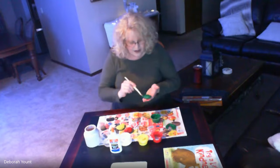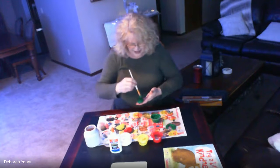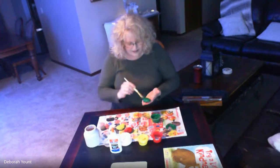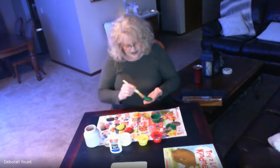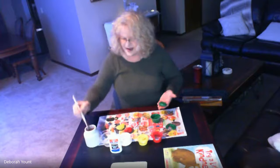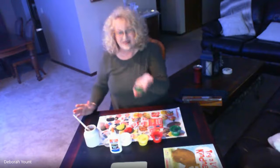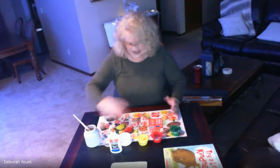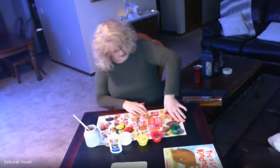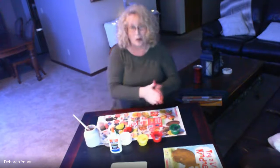Kindness rocks are great — if somebody gives you one you can keep it, or you can share it with somebody else that you think might need a little kindness. Lots of people can get a lot of kindness out of just one rock by sharing it. Now I have a green kindness rock. I'm going to set it there to dry and wipe off my fingers on my paper.